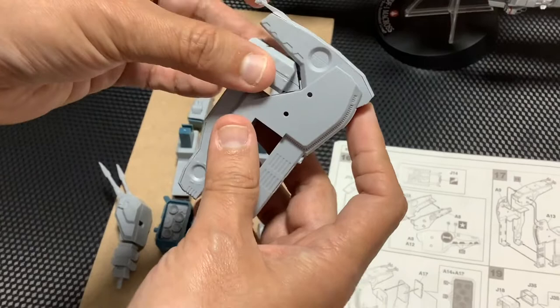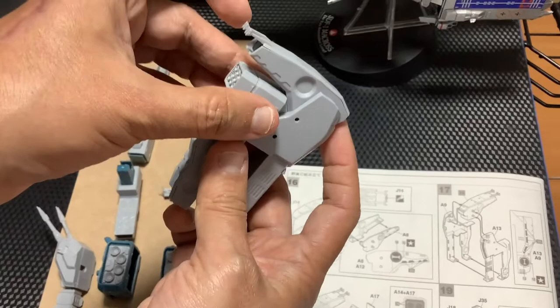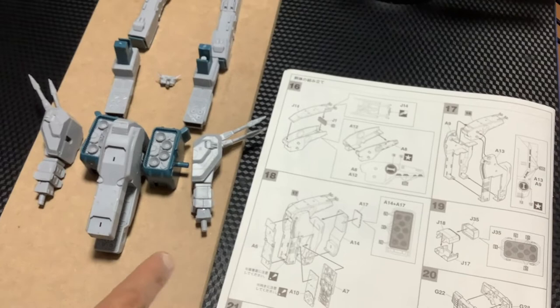Esto debe entrar — tenga cuidado con la orientación. Si lo ponen acá parece que no entra, pero si lo ponen así encaja y ahí ya se ve bonito. Falta que le pongan su pegamento para que quede así. Y esa es la parte de la nave — como ven ya va quedando.